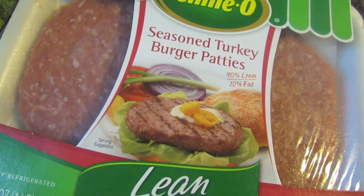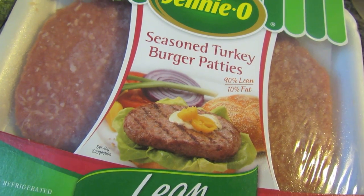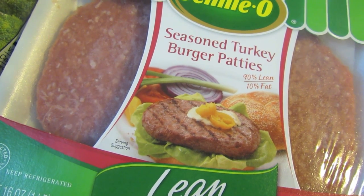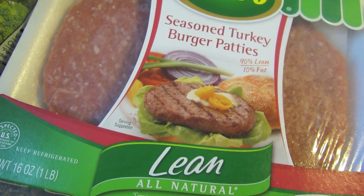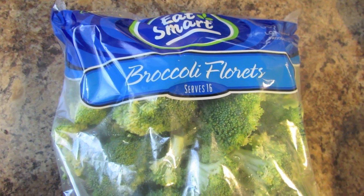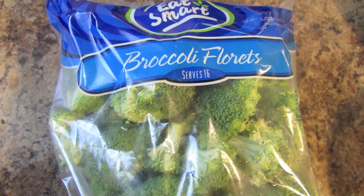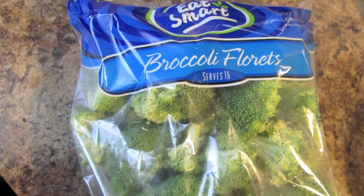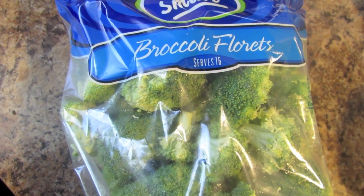So for this meal I'm going to be using lean turkey burger patties. This is the brand I'm using — I don't really care about the brand, I just pick up whichever turkey burgers I see at the store first. Then you're going to need broccoli, and you could actually use whatever kind of vegetable you want. I prefer broccoli because it's usually easier to cook and I just like it more. It's super filling, but you can use any vegetable you want.